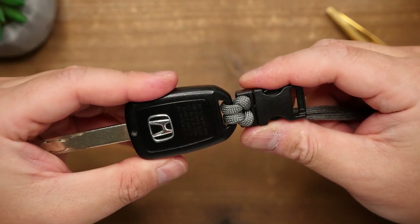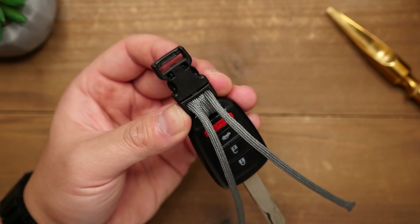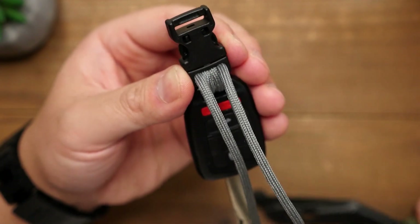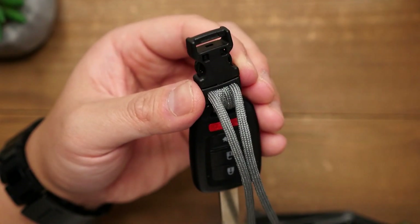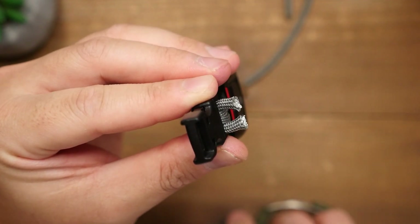Once we have that knot cinched and tightened up, if you want to finish this the easy way, just snip, melt, and press down on the strands as they are here. Just make sure you leave enough cord when you melt it so that when you press down on them, it will mushroom the tips out so that they lock in place.